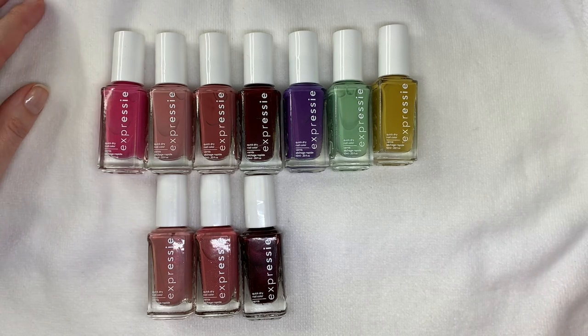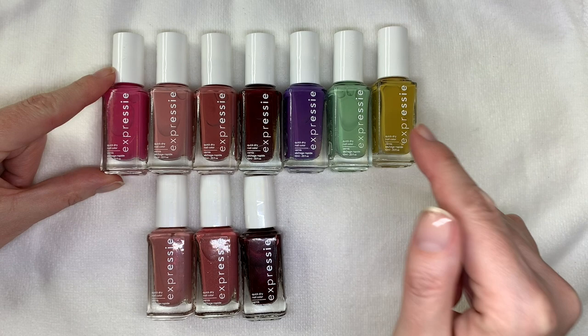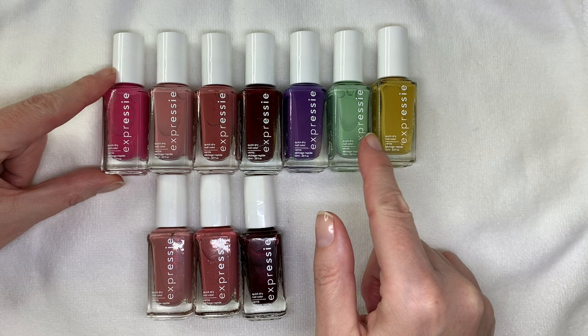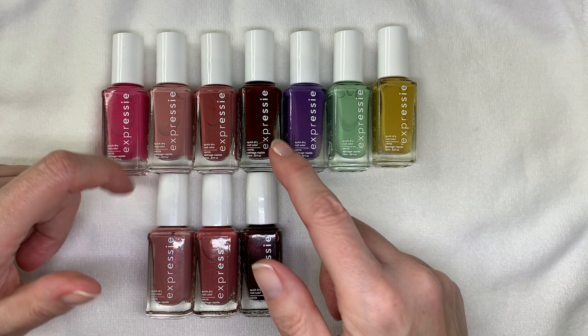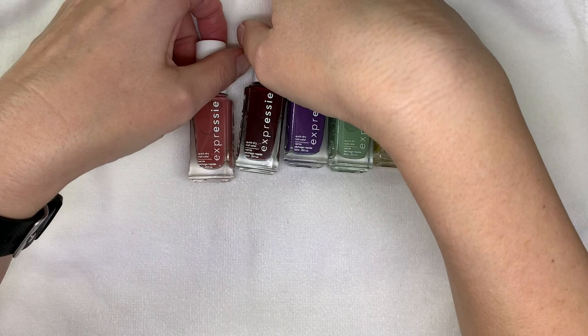Hi everyone! In today's video we are going to be swatching these seven colors that I just recently got, because these were the only colors I didn't have. We're going to compare a few of them because the other ones I don't have anything similar, but these ones look kind of similar, so we're going to compare them to these three so you can see. And of course these are SC Expressi.